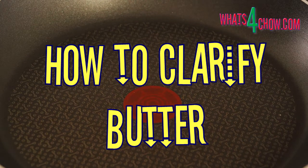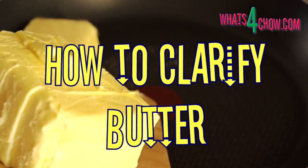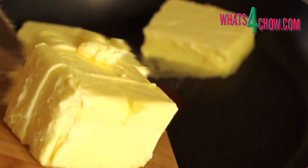Hi and welcome back to whatsforchow.com. To clarify butter, heat the butter in a pan over medium-low heat. You have to use unsalted butter for the best results.